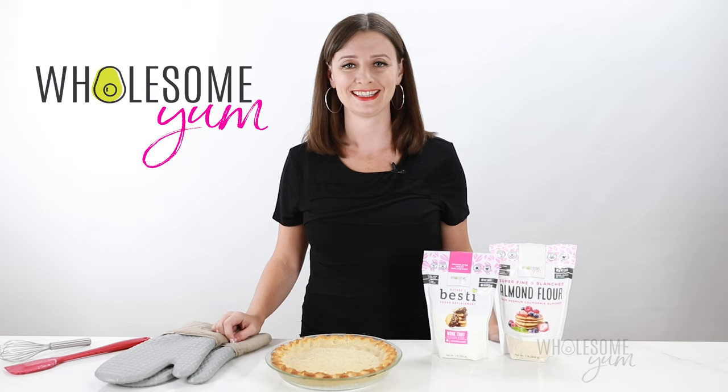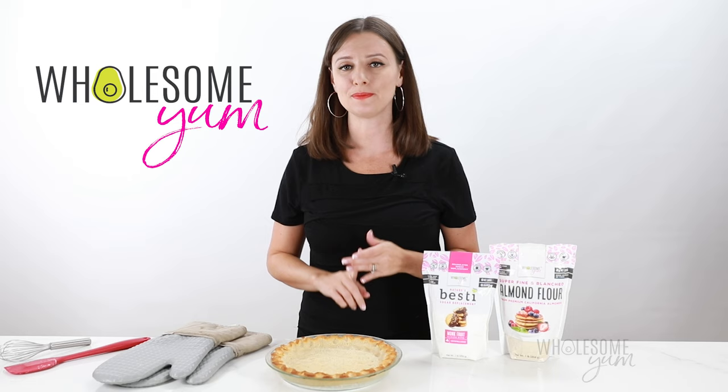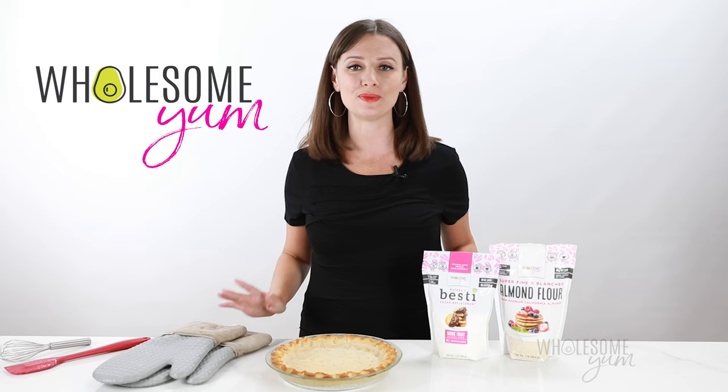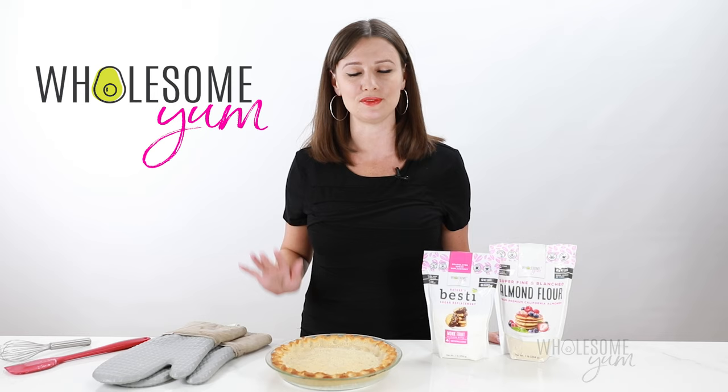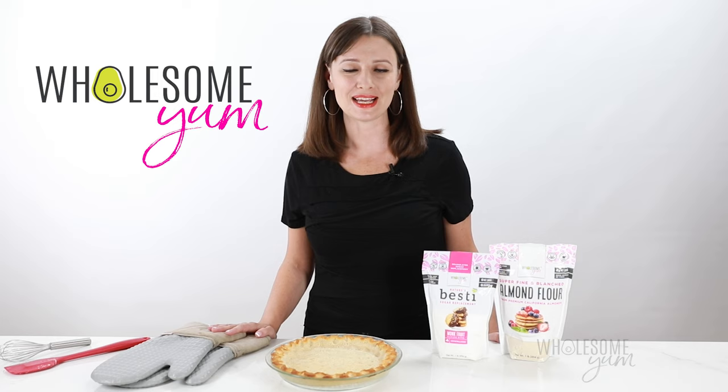That's it — this almond flour pie crust is ready to be filled with your favorite pie filling. I'll leave some ideas down below: I have recipes for keto pumpkin pie, pecan pie, even an apple pie with a low-carb filling. Tell me your favorite kind of pie below — if I have a recipe for it I'll leave you a link, and if not I'll be sure to make one. Snap a photo and post it with hashtag WholesomeYum so I can see what you filled it with. See you next time on Wholesome Yum, where I share easy, healthy, and keto recipes, all with 10 ingredients or less.